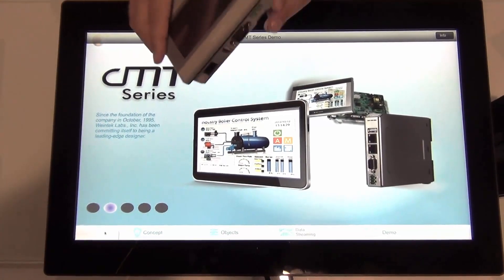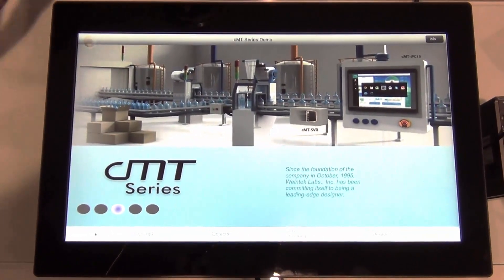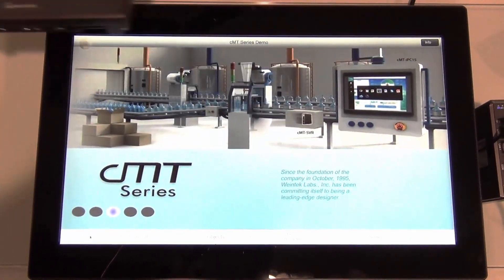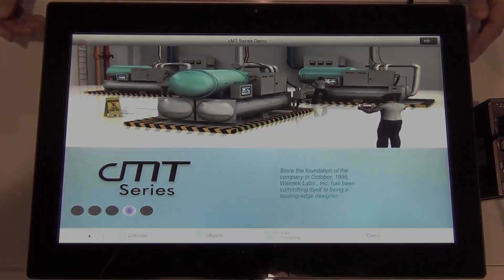In comparison to our 4.3-inch and our 7-inch displays, you can imagine this in your factory and what kind of in-depth projects you can display.